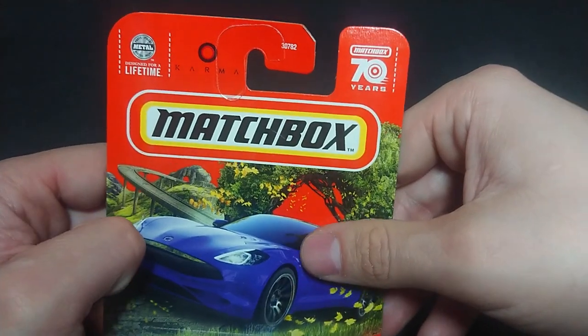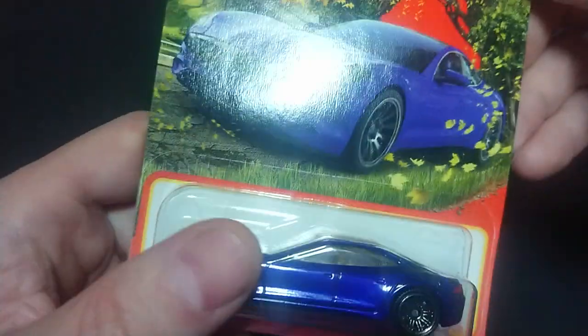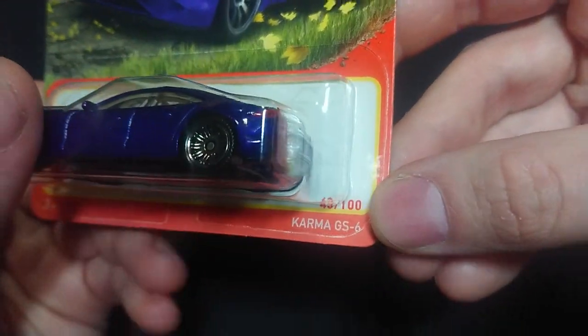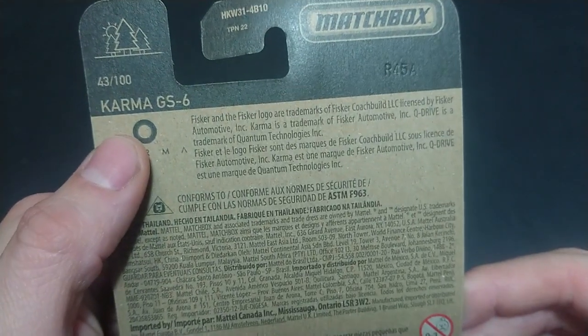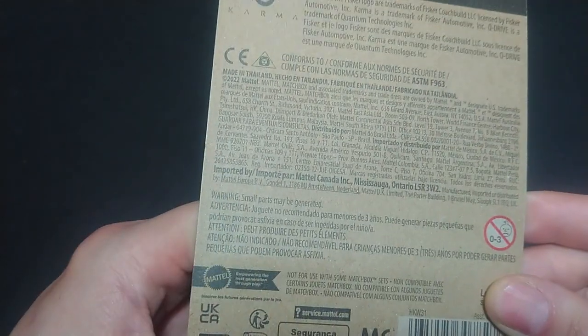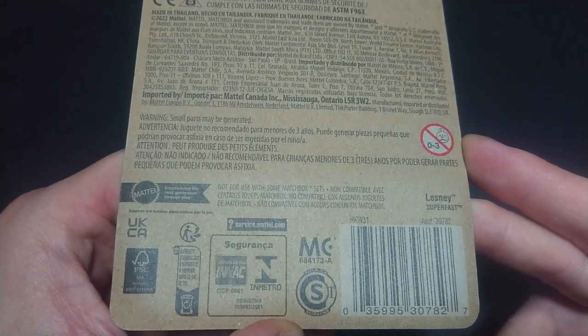It's brought to us by Matchbox — their 70th anniversary series. You can see the Karma logo, the GS6, and it's number 43 out of 100 for their mainline series. This is obviously last year, 2022, just hitting a shelf for me now.